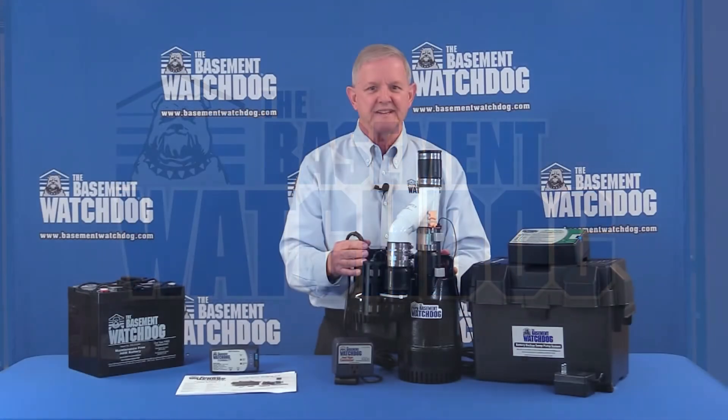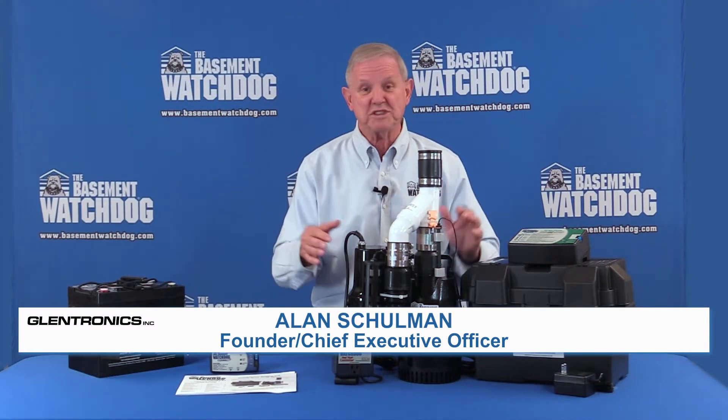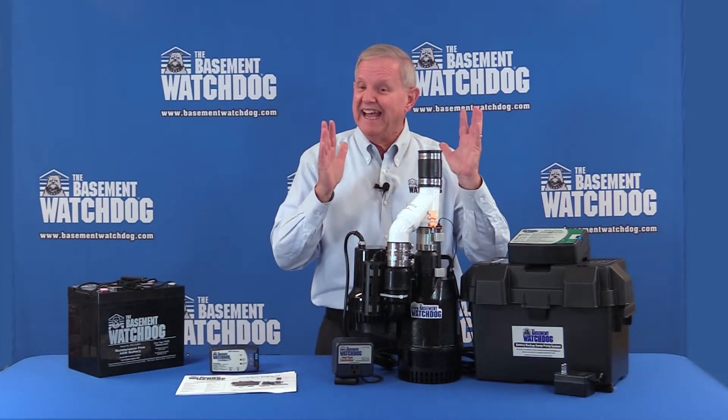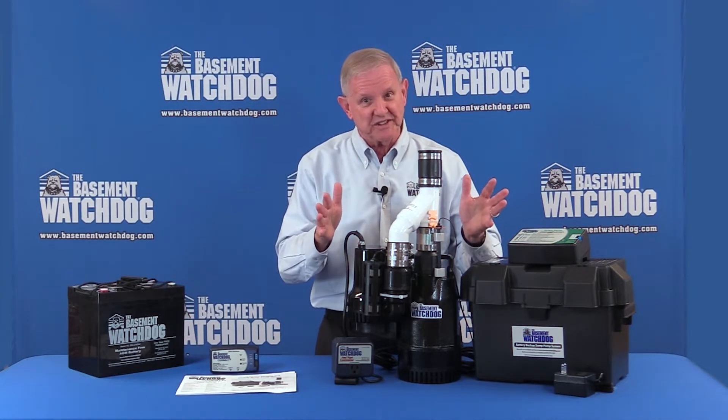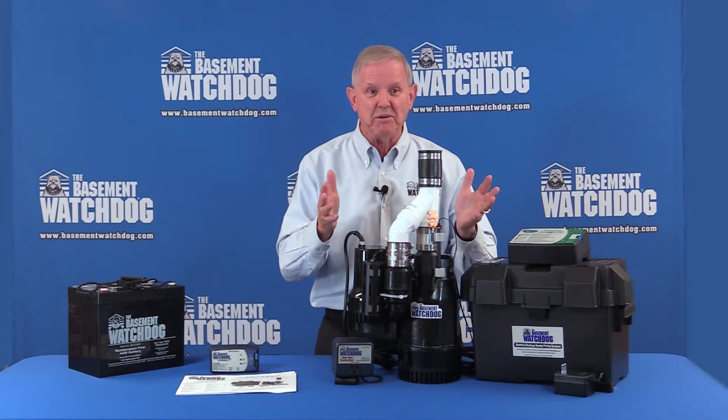Hi, I'm Alan Schulman, founder and CEO of Glentronics. We're the folks that make the Basement Watchdog battery backup system. Today, I've got something really neat to show you. This is what we call the Basement Watchdog Big Combo.